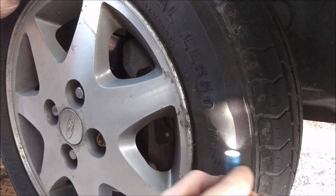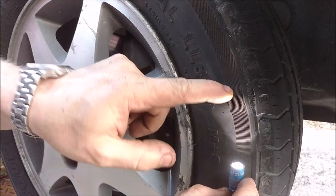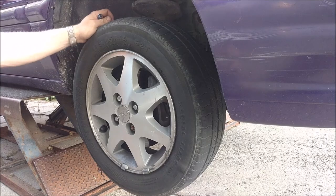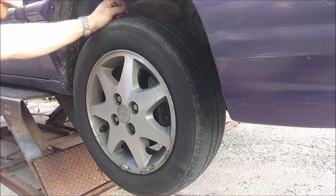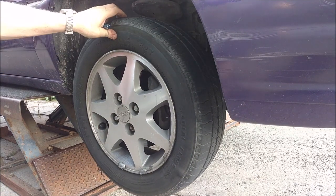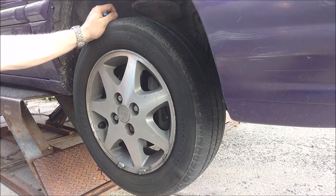As soon as I let the pressure out, it's probably going to deflate back down and look normal. But before we do that — can we resist slashing a tire? I don't think we can.